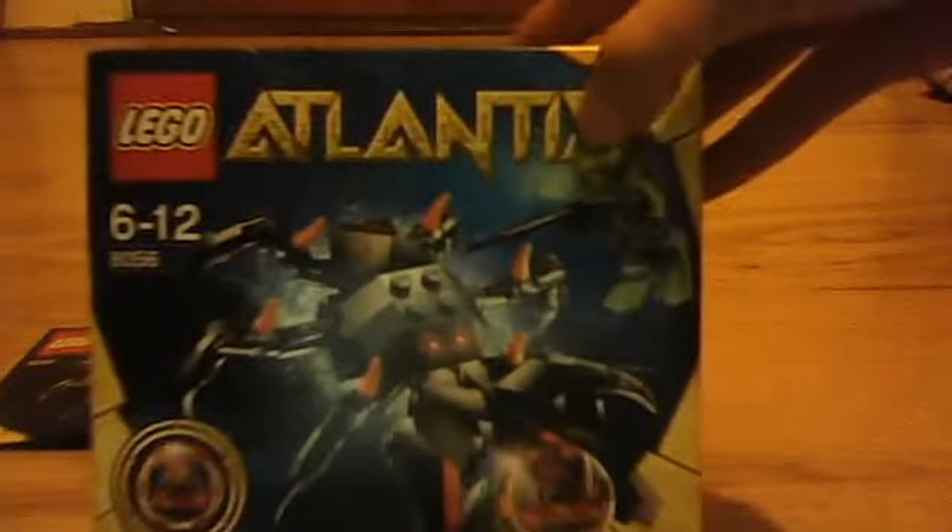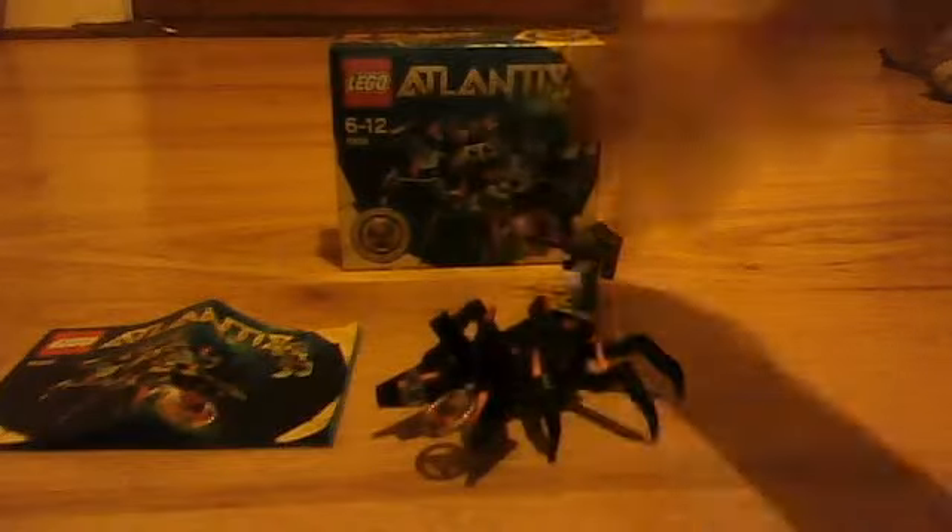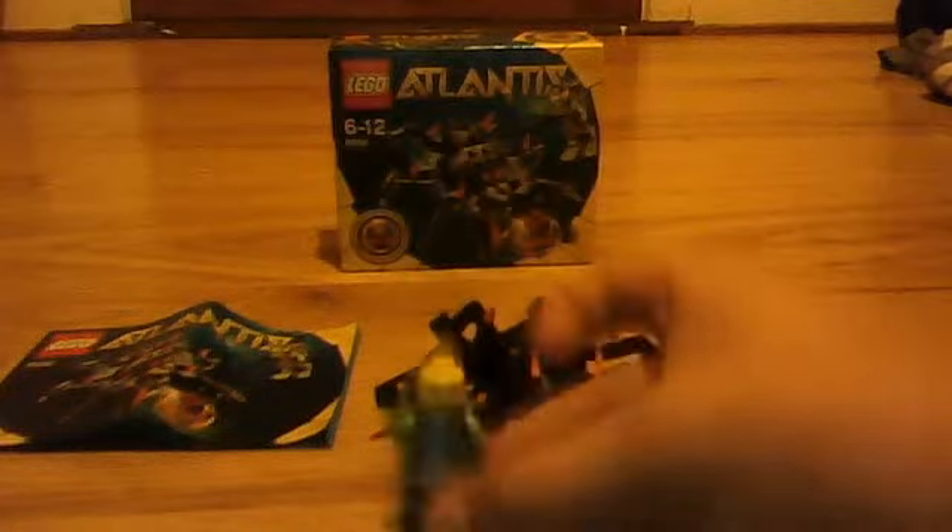Here is the Lego Atlantis box with all the things you can think about. This is my diver. Flippers come off. And a double coated face — a scared one, and a mad one.